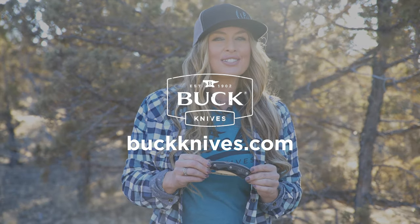Any job, any time, always sharp. To learn more, go to buckknives.com.